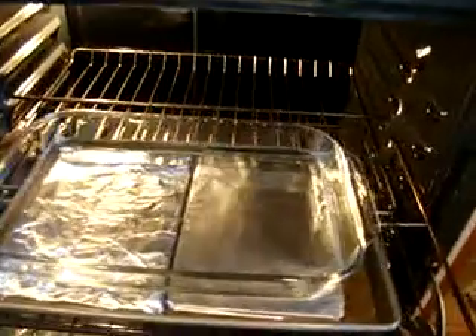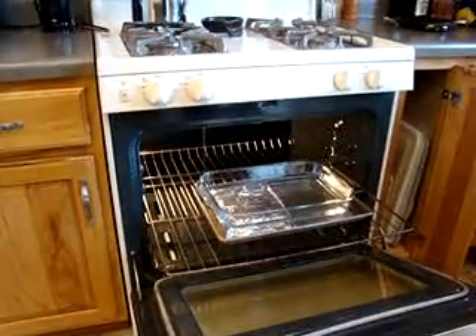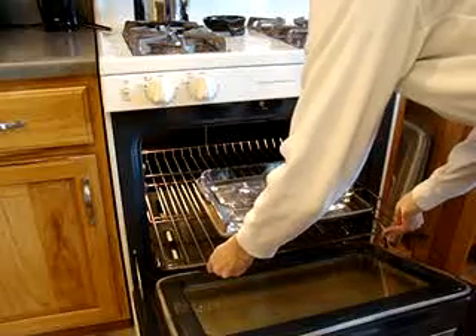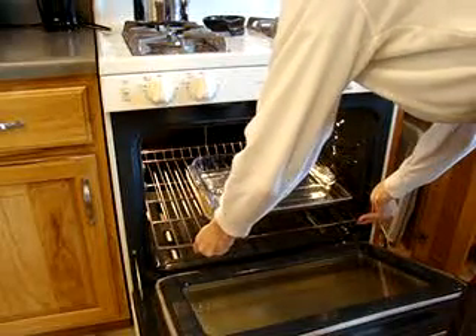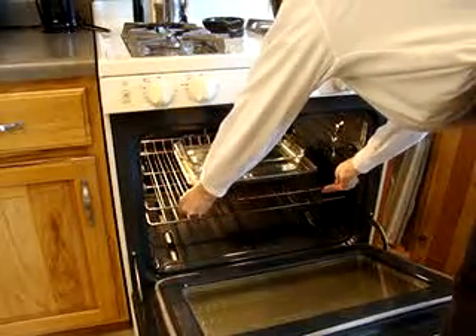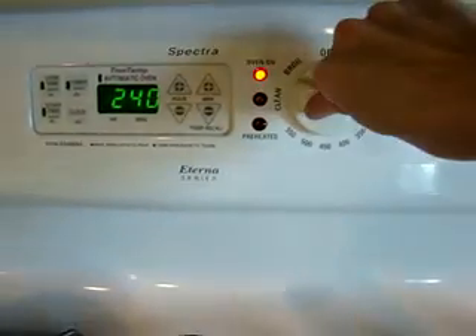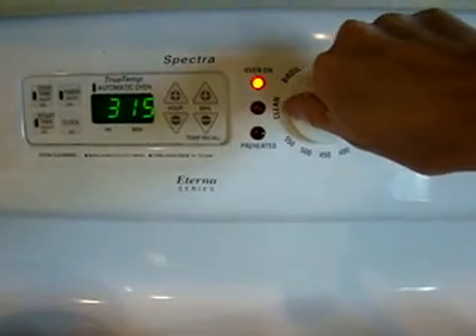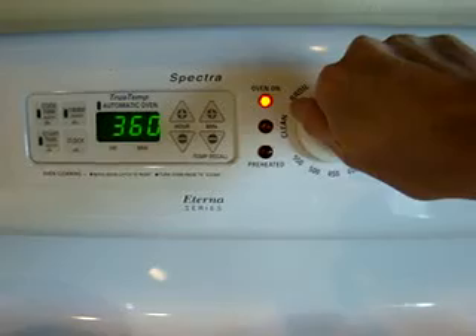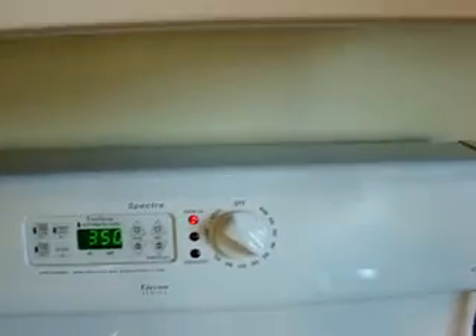I've got a Pyrex 9x13 glass pan and I've filled it with water — about halfway up the edge. I carefully shove that in, and then we're going to turn the oven to 350 degrees. My oven takes about 10 minutes to warm up.